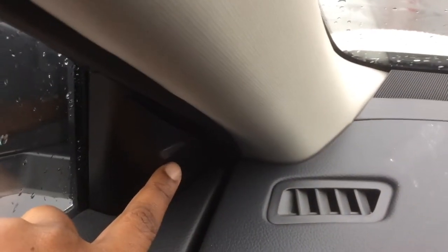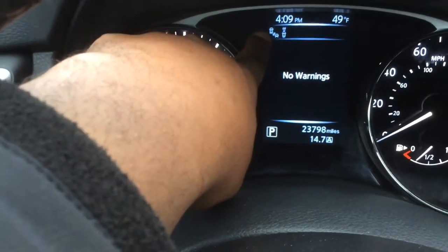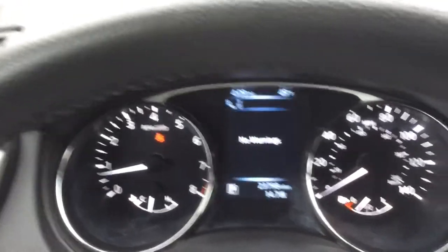As you scroll over here, you do have your blind spot warning. That symbol on the left is letting you know your blind spot monitoring is on, and on the right is your emergency braking. So this vehicle has just about everything you were looking for.